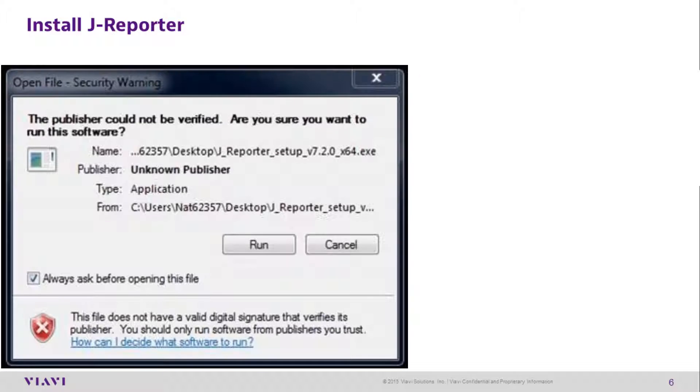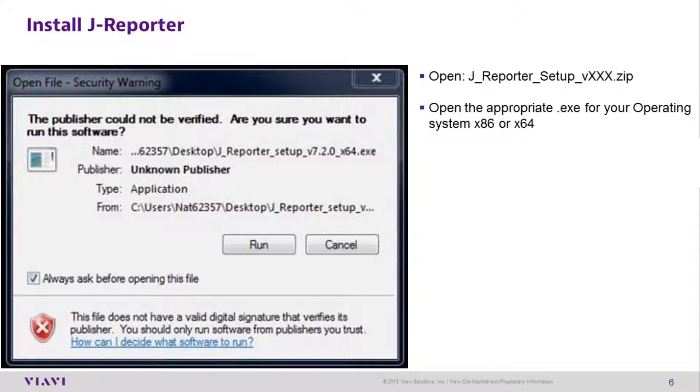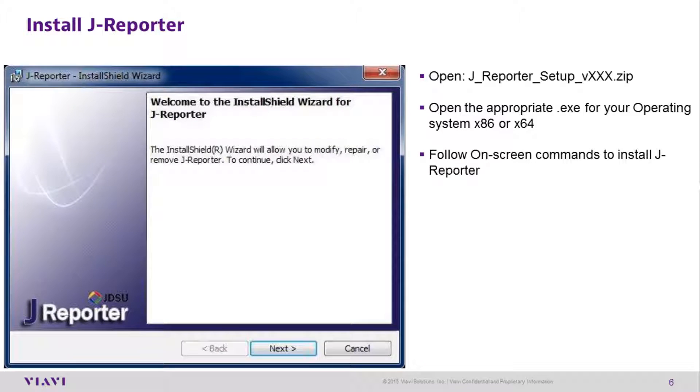Installing J-Reporter: Open the J-Reporter setup zip file. Open the appropriate EXE for your operating system — x86 or x64 — and follow the on-screen prompts to install J-Reporter.